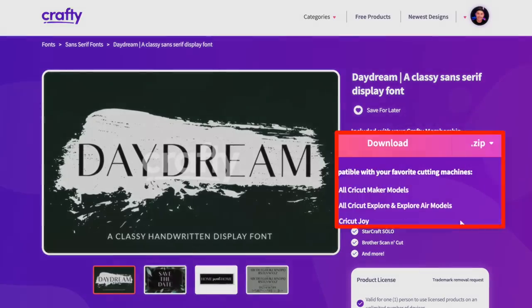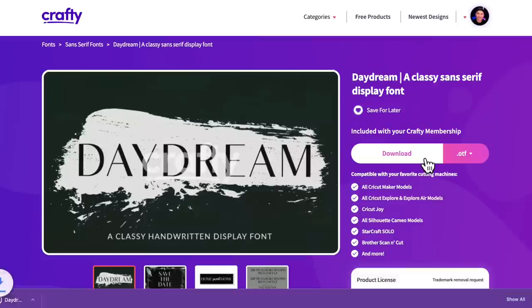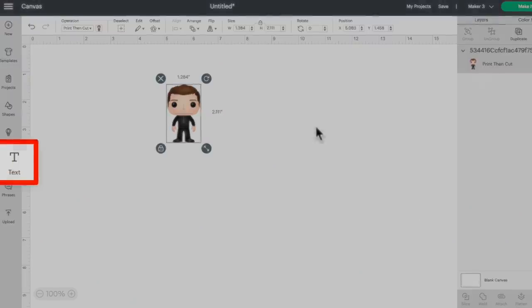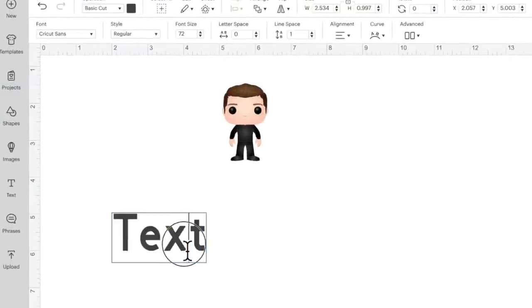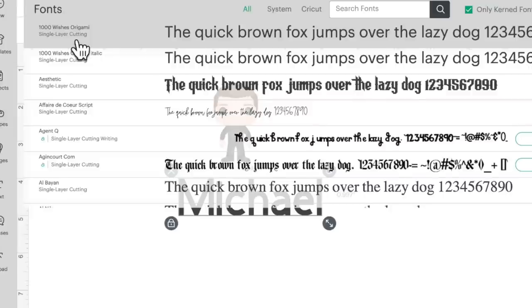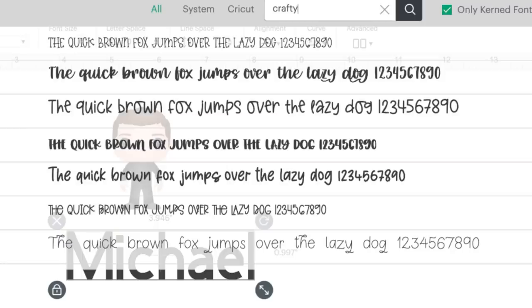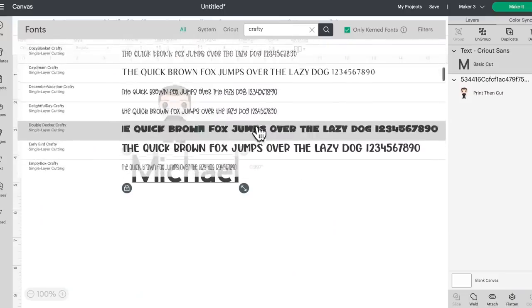Let me click on this and we can download the entire zip file, or just the OTF or TTF versions. I typically always go for the OTF version, but we could even do a one-click download. I do have this already downloaded to my computer. So let me hop back over to Cricut Design Space, come over to the left-hand side of the page, and click on text. We can just type in 'Michael.' I want to go ahead and switch that font — click on font. One thing I love about Crafty.net fonts is you can search just for 'crafty' and it'll pull up all the Crafty.net files you've downloaded to your computer. Let me find Daydream — here it is.